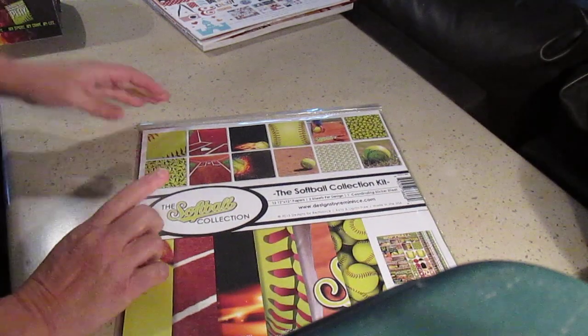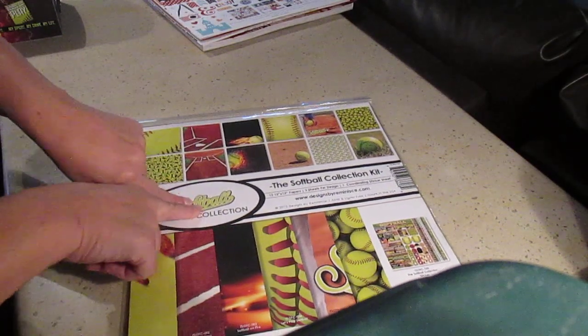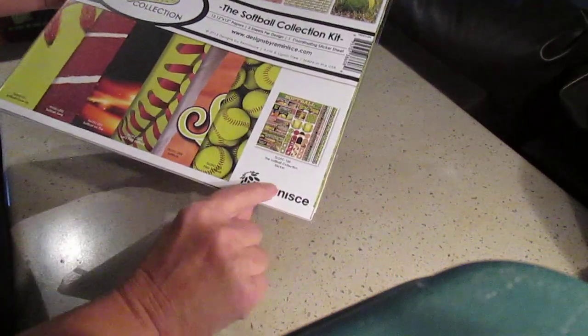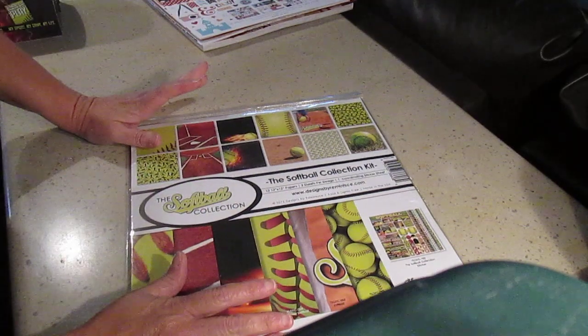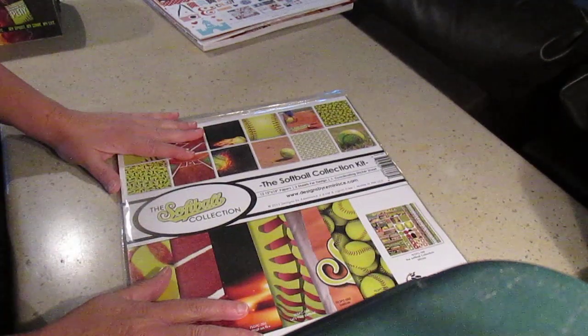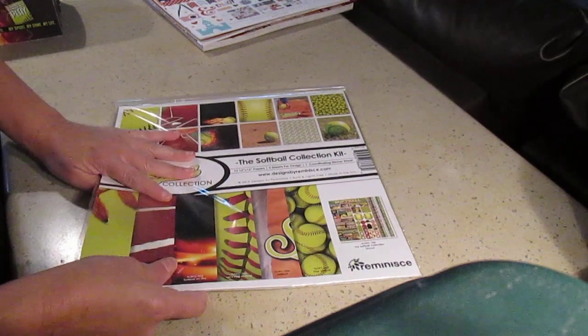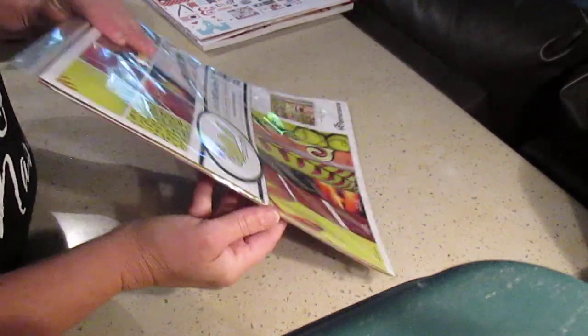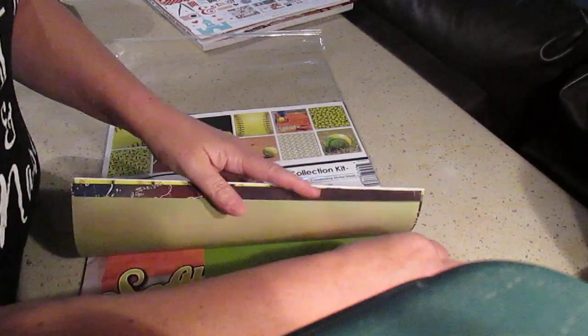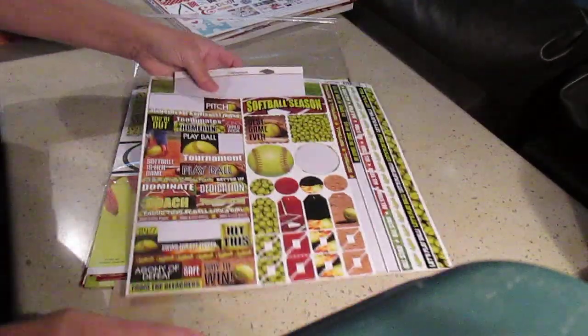I also want to tell you about this — I had a custom order for a chest for a little girl who plays softball. I got this paper pack on Amazon from Reminisce. They have a big selection of all sorts of topics. It's always 12 sheets, double-sided, so you get 12 designs. They also have a sticker sheet — I used some of it but I'm saving some for another project. I'll show you what I made with it.